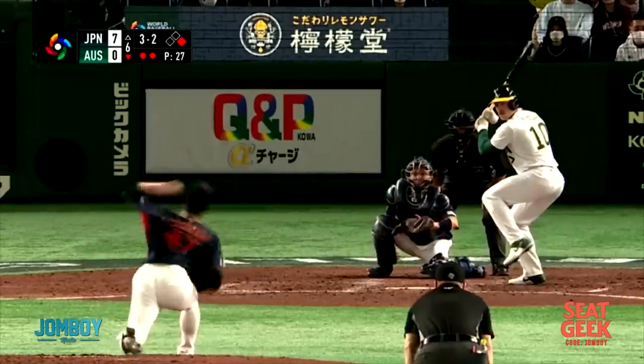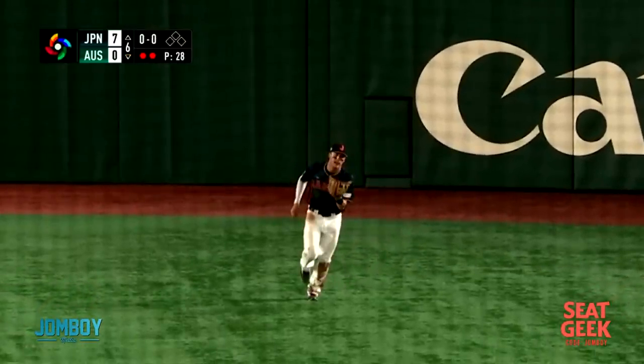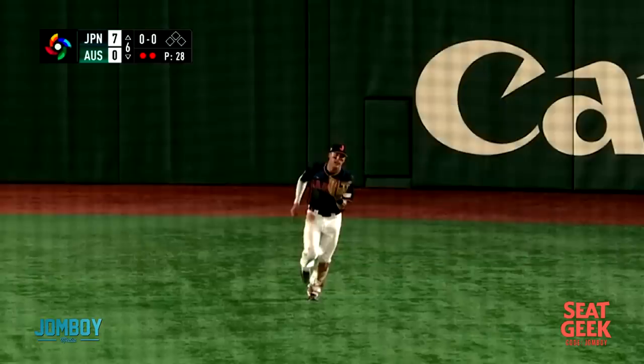He wears a baggy jersey on purpose to hide his glove, and I just never seen that before. I want to thank my dude Jarv from Oz, who was watching this — sorry about Team Australia losing this game, Jarv — but he pointed out to me, 'Hey, have you ever seen that before?' And I was like, I have not seen that before, and then I dove in, and now everyone's seen it. If you like these videos and you want to see more, you can subscribe to the channel, because that helps us out and makes me want to keep doing them. I appreciate it, thank you very much.